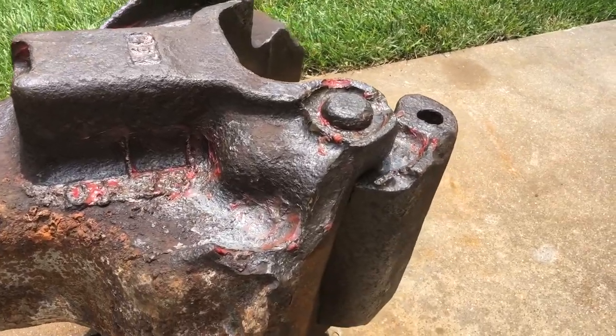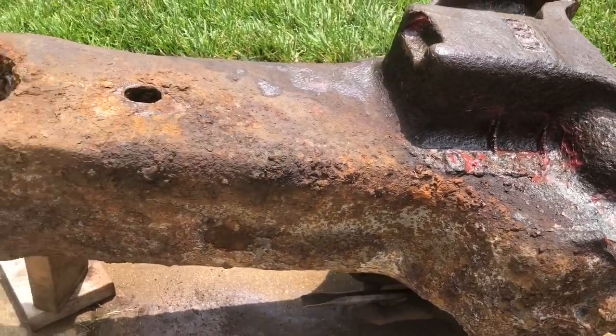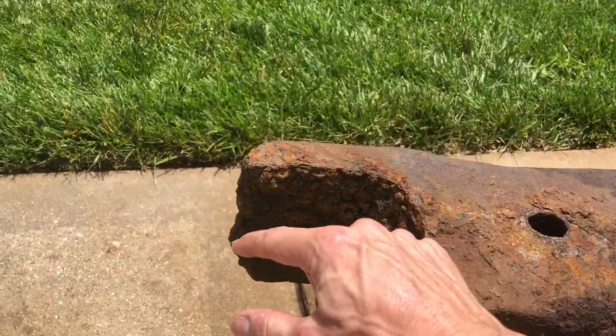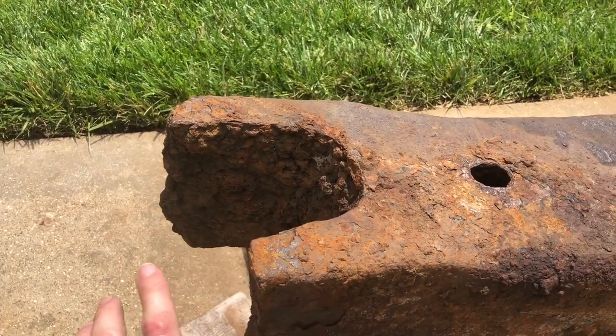Here's the coupler all put back together. After the parts were out I put some grease on there. Now I want to show you why it was in the woods in the first place — clearly this part is broken off. This should have looped around here like this, and that's really what holds it.